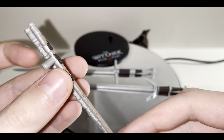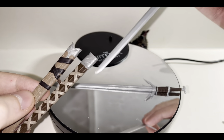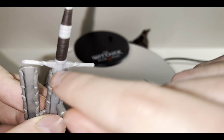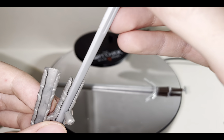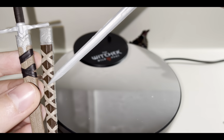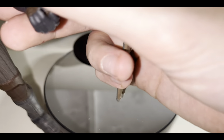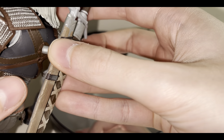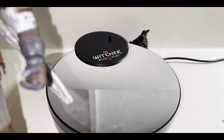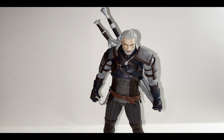For his two swords you also get a scabbard which separates into two pieces with a peg so you can plug it into his back. The steel sword goes into one sheath and you want to put the blade in like this so it sits properly, and the silver one goes into the other. Once it's in it's pretty snug — it's not gonna fall out. You can take Geralt and just plug it into the peg hole on his back — also pretty snug, not gonna fall off. Really nice looking.